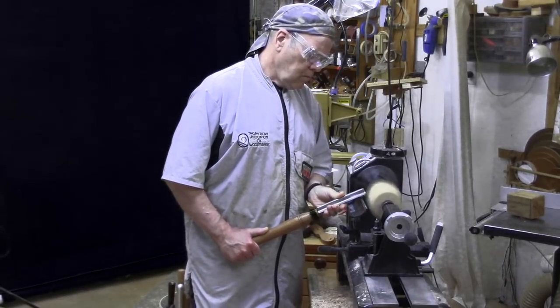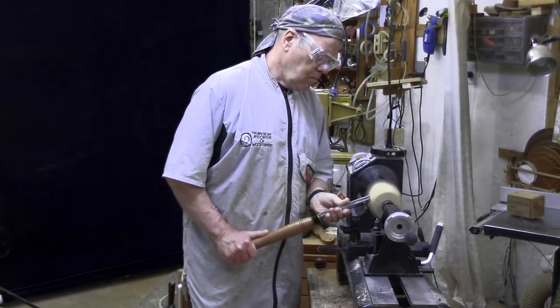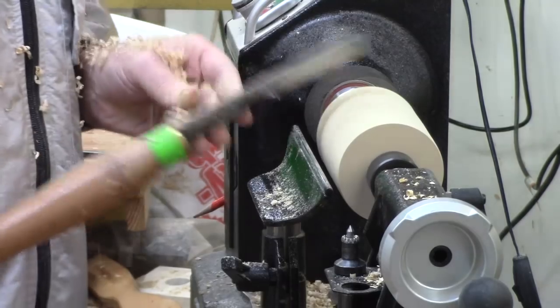If you've turned a couple of boxes before, it's time to step up your game with this Rook lidded box. Here I'm showing — I've already got the blank mounted between centers, partly rounded.